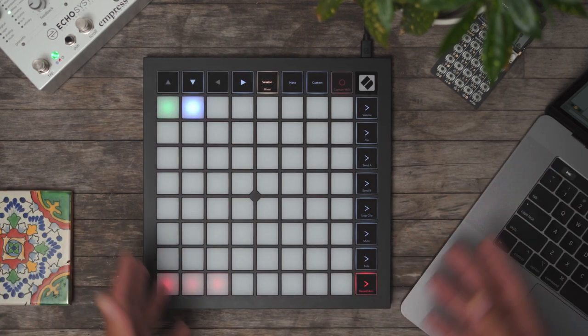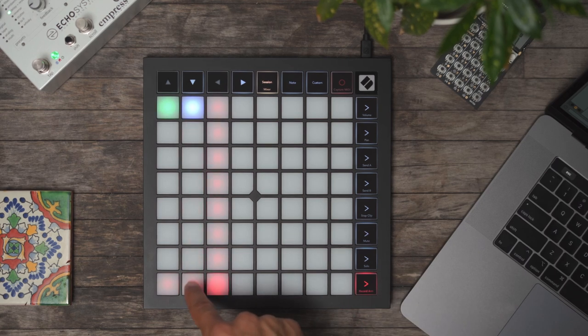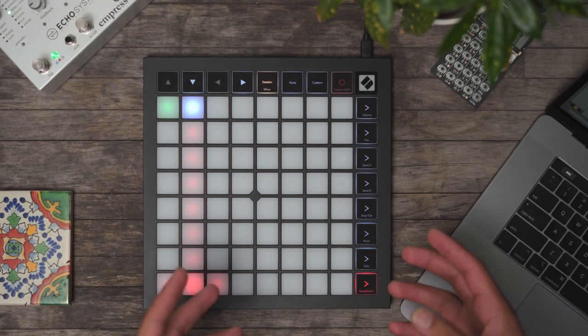The Launchpad X is great at helping you stay in the zone. Utilizing the record arm button, I can quickly jump between tracks and start recording things on the fly.